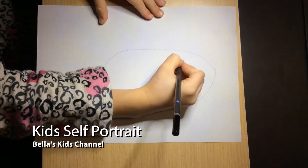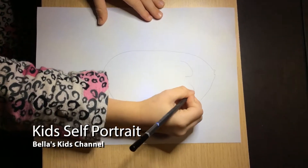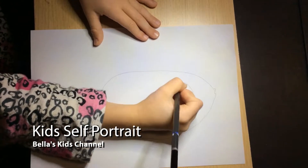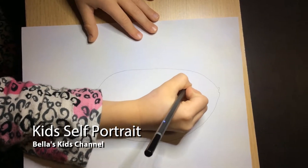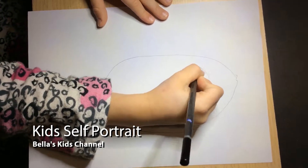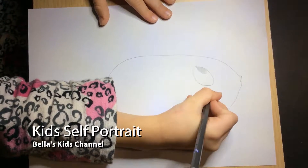First I'm going to be doing the eyes. What you're going to do is you're going to be doing one large big eye. Then you're going to do the same but on the bottom and upside down. Then I'm going to just do a little thing and get your eye pencil and color it in. Then do it the same on this one.